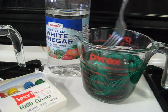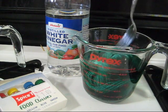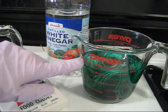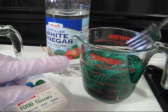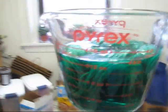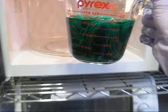Now, if you were curious about the proportion of water to yarn, you just need to make sure that you have enough dye so that your yarn is covered. This is something that you will work on with trial and error. So now I am going to walk this over to the microwave.